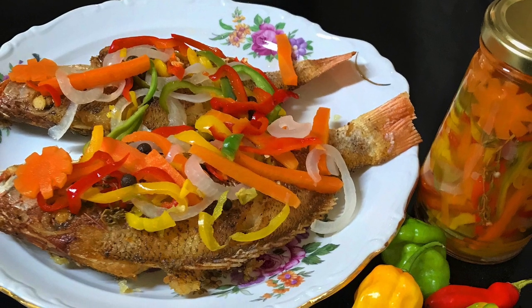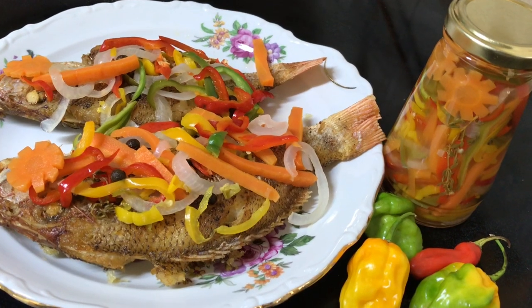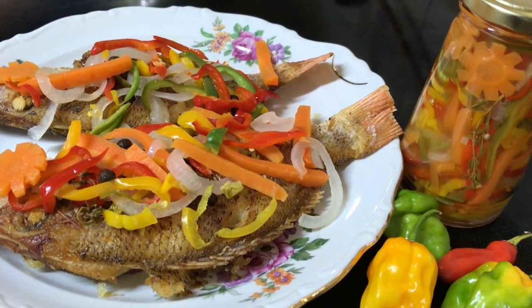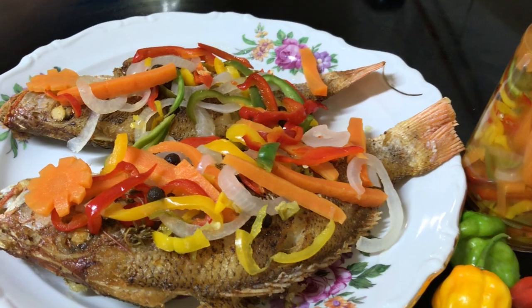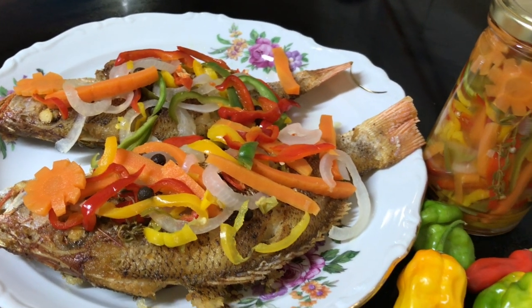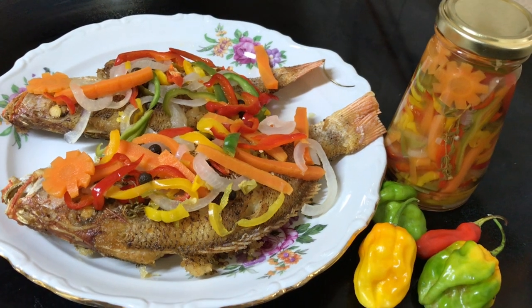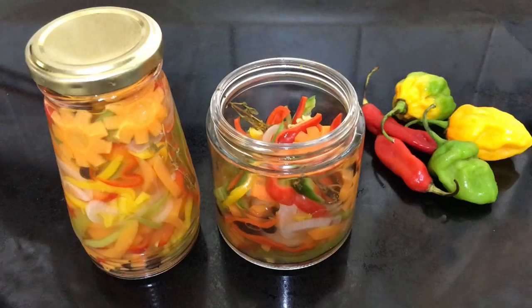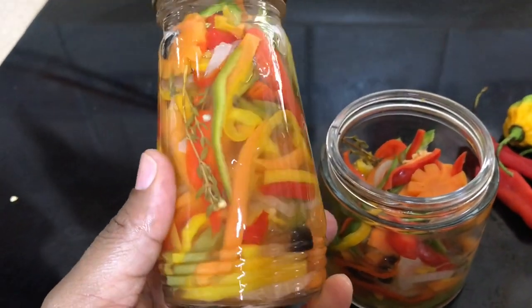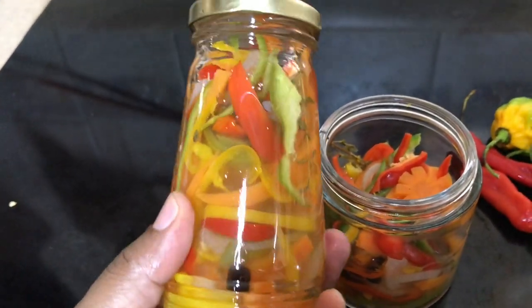Hi everyone, it's Raquel of Raquel's Caribbean Cuisine, and today I am making Escoviz Fish. I received numerous requests asking for this dish, so here goes. Jamaican Escoviz Fish is basically fried fish topped with a spicy pickled vegetable medley sauce. It's quite delicious, so let's get right into it.